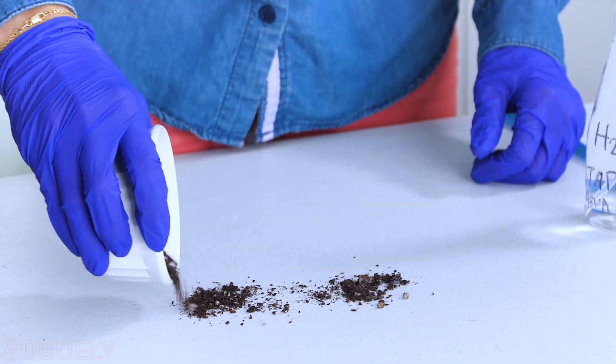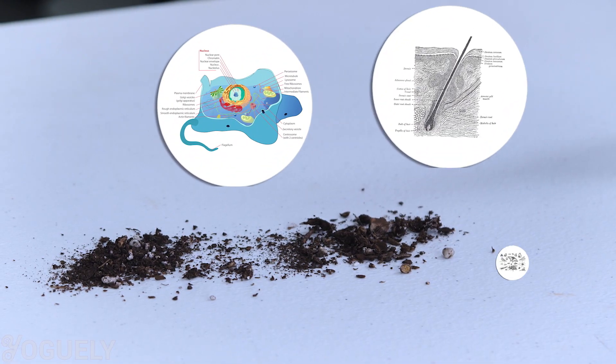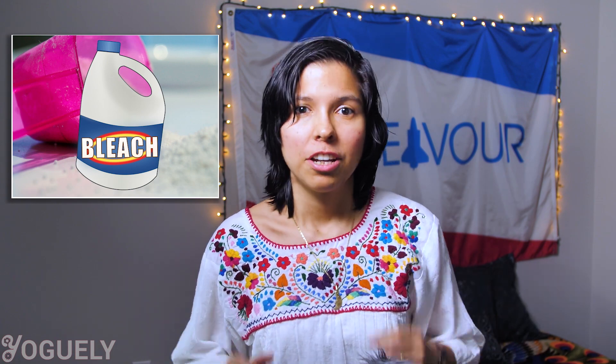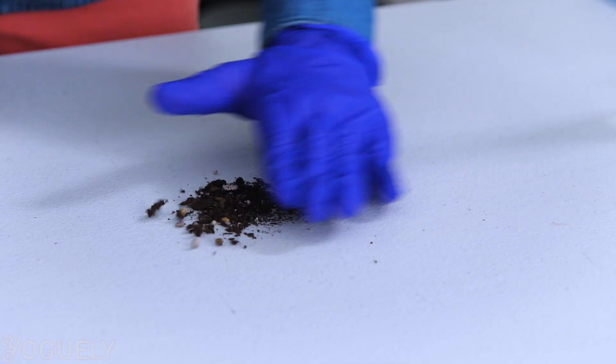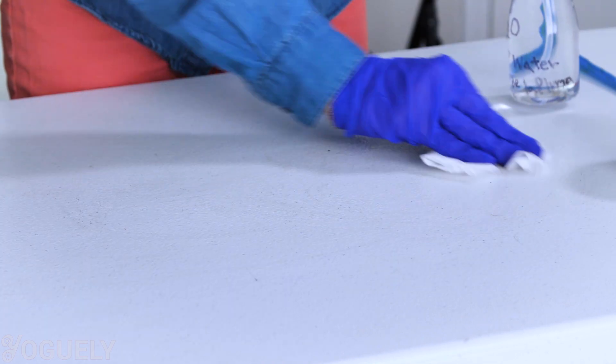I dive deeper into this in my post on how to make distilled water at home. Furthermore, bleach is neutralized when it comes in contact with dirt. That is because dirt contains organic matter such as dead cells, hair, and bug carcasses that will react with bleach. So, before cleaning with bleach, you'll need to clean the surfaces with detergent or soap and water to remove as much dirt as possible.